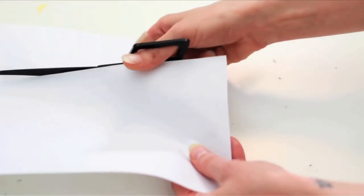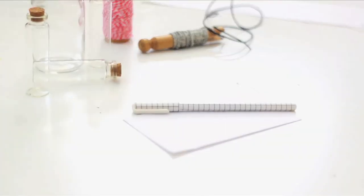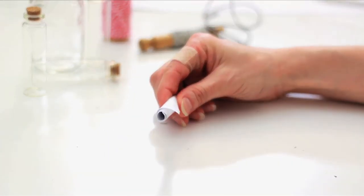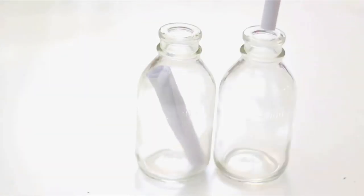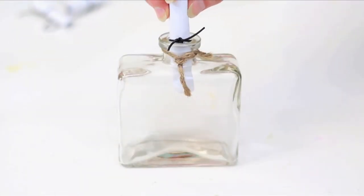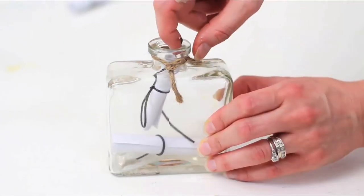Cut your paper to be a bit thinner than the width of your jar. Write a sweet love note on your paper — you can't see mine. Roll it up and place it inside. You can add cord or twine to secure it. Do just one, or add a collection of sweet messages to a jar. How romantic.